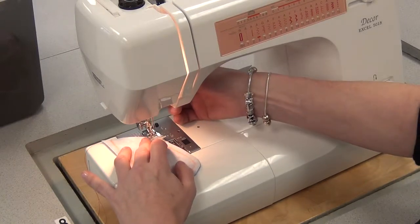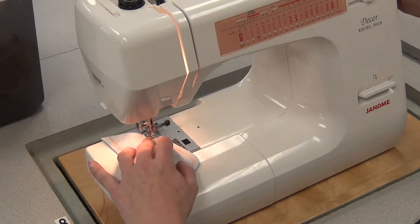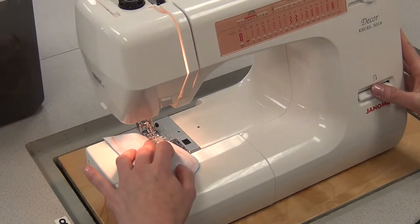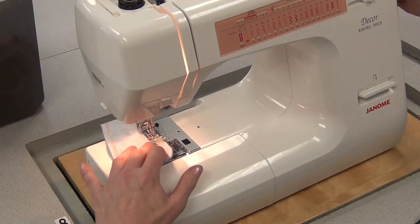So I line it up at the edge, put the foot down, needle down, start, reverse, and I'm going to sew with the foot right on the edge of the fabric.